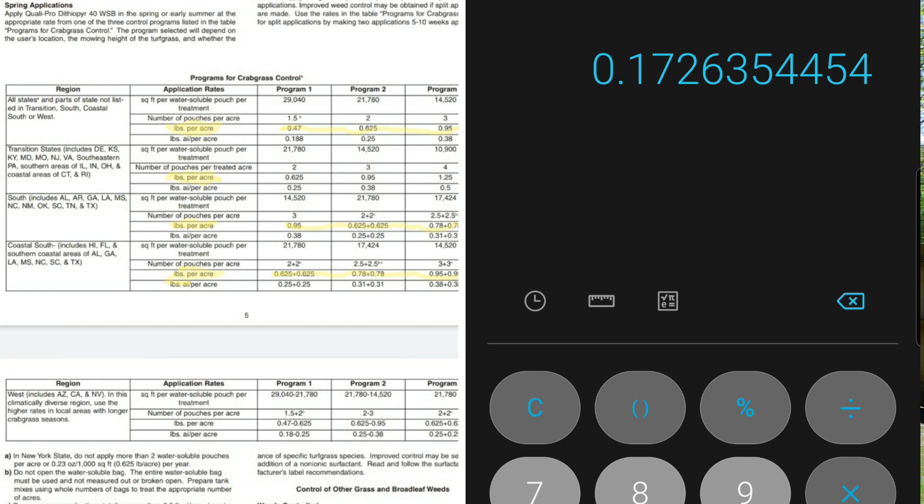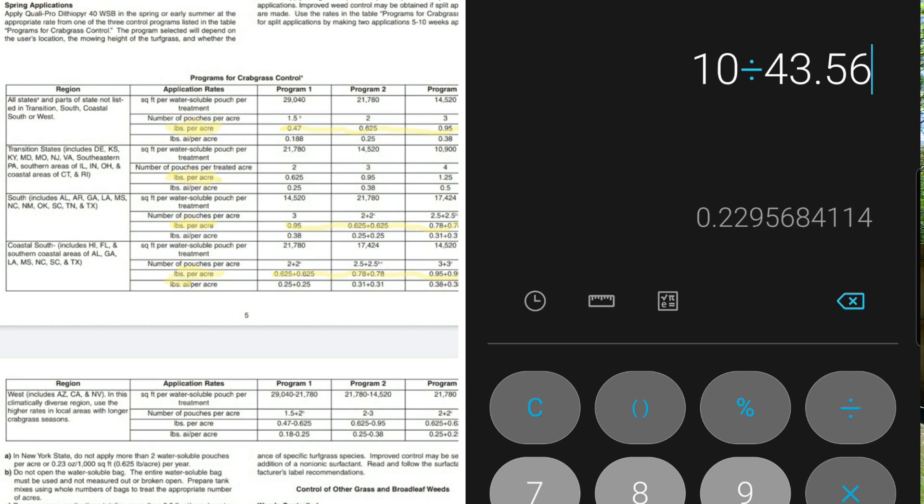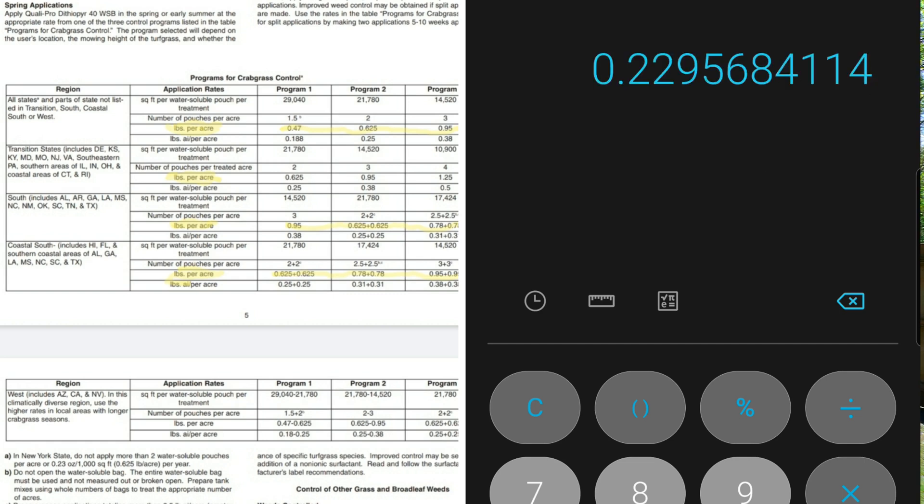Moving to the transitional states, the product asks you to apply 0.625 pounds per acre. To convert that, take 0.625, multiply it by 16 to get 10 ounces. Then take your 10 ounces, divide it into 43,560 — that gives you an application rate of 0.23 ounces per thousand square foot.